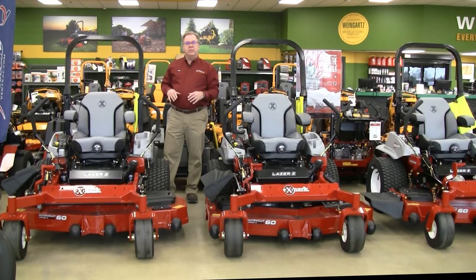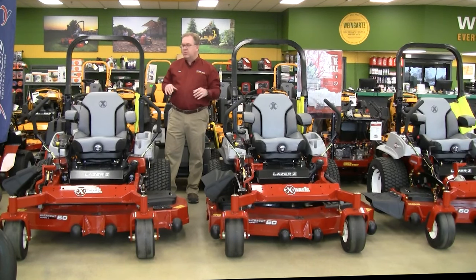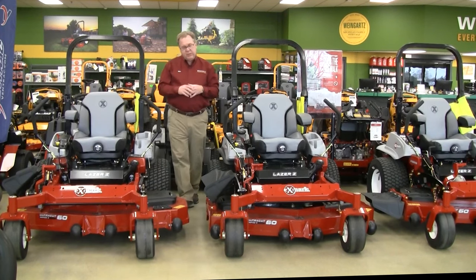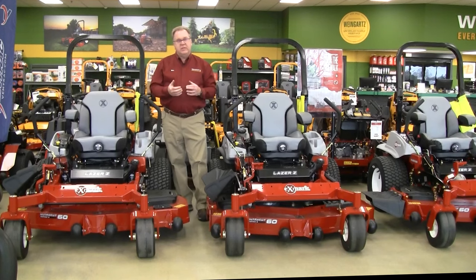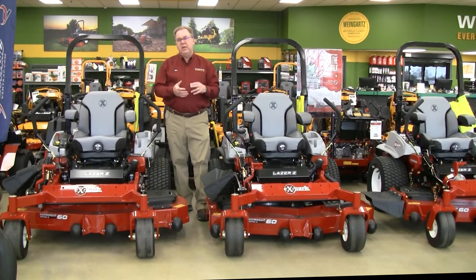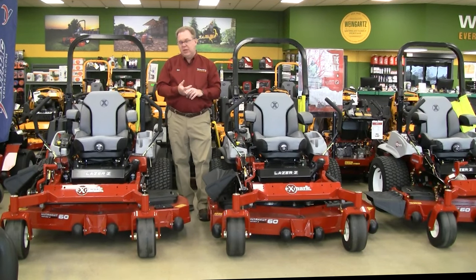That's a little bit about the Laser E, S, and X series. Worth pointing out that I've been talking about the 60-inch, which is by far the most popular, but the Laser series is also offered in 52-inch, 60-inch, or 72-inch cutting widths. Thanks for listening today.